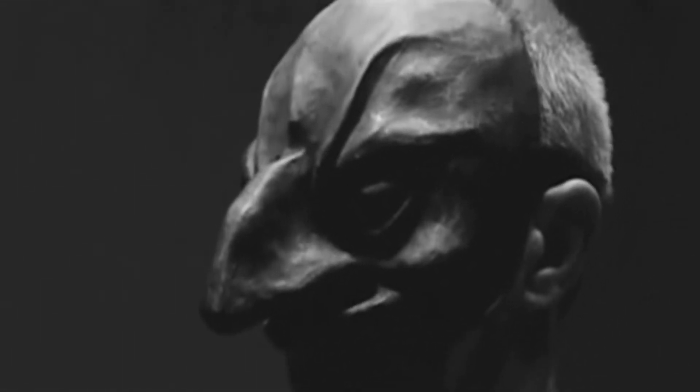We're going to start off with a 1969 film The Rite by Swedish director Ingmar Bergman, where we catch a glimpse of some nightmarish Venetian-like masks as a judge squares off with the artists.